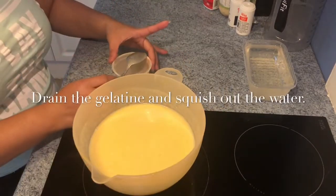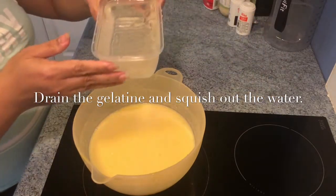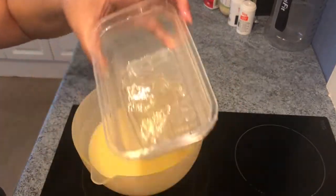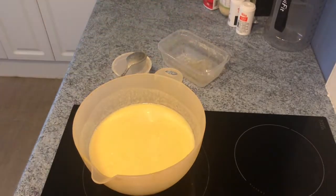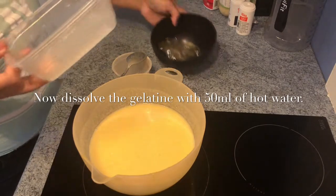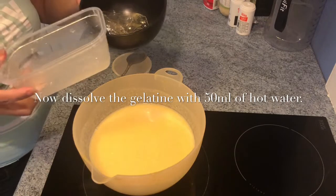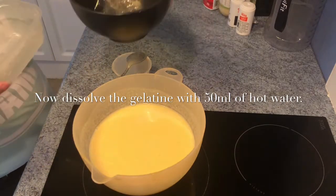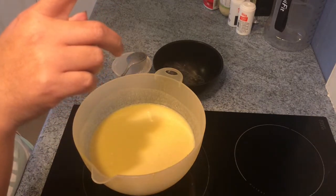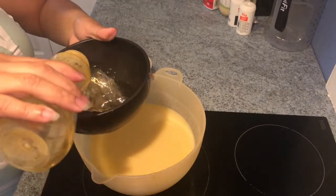Next thing we're gonna do is drain our gelatin. We need to squeeze out all the water. Then we transfer the gelatin into a separate container because we need to dissolve it with hot water — 15 ml of hot water. Here's our 15 ml of hot water — we put it in with our gelatin to let it dissolve.